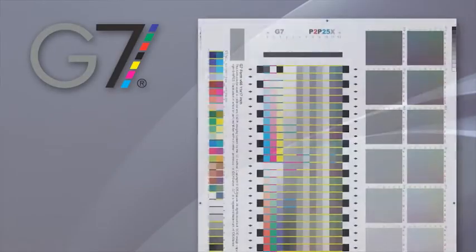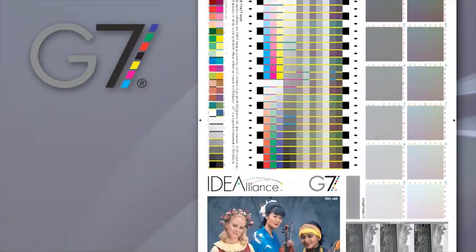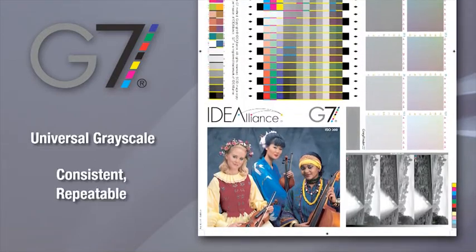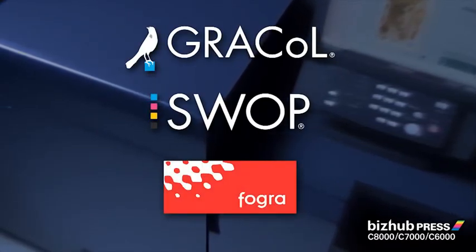With BizHub Press, you'll have the industry's first digital press to meet G7 standards. Idea Alliance has certified that the entire BizHub Press product line meets universal grayscale definitions, allowing print professionals to deliver consistent, repeatable results. Your BizHub Press can hit targets like GRACoL, SWOP and Fogra standards for offset quality printing.